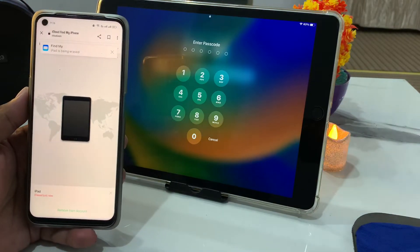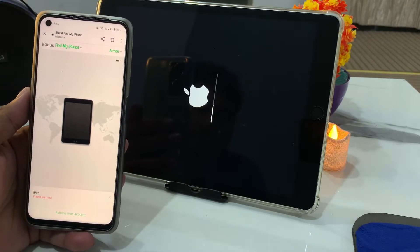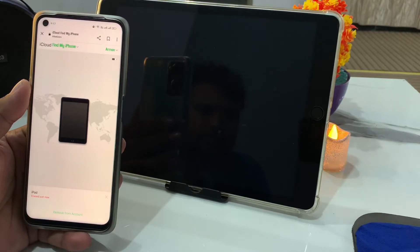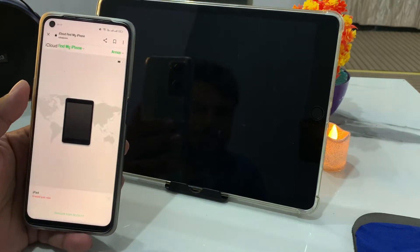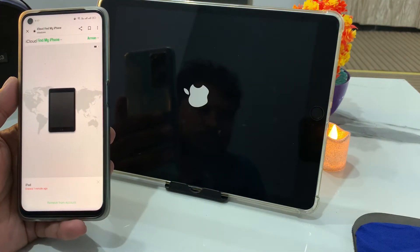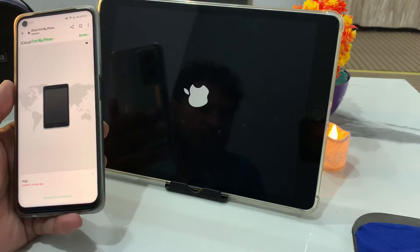Tap Erase and wait a few seconds. You can see on screen that the iPad is erased — without a computer, without a passcode. It may take a few minutes to activate the iPad. You can see on screen: iPad reset successfully.